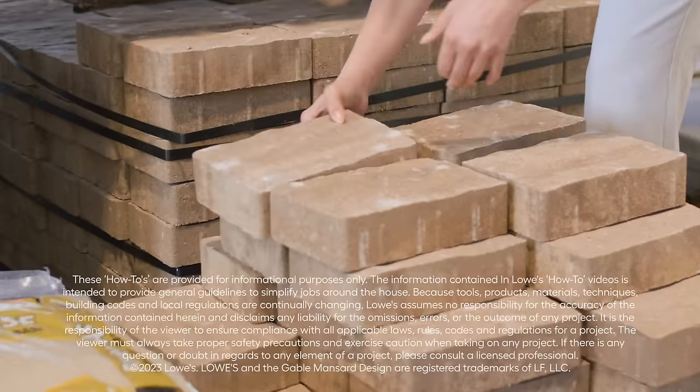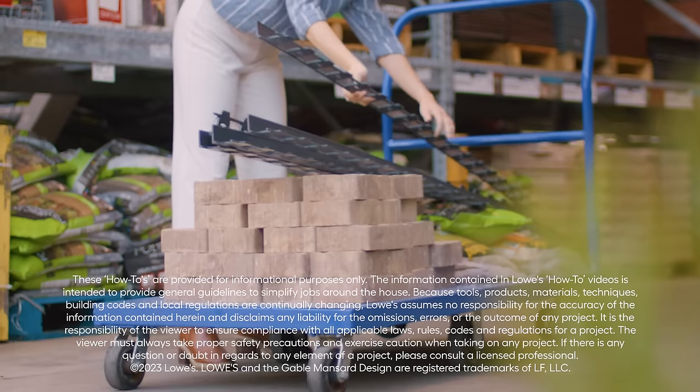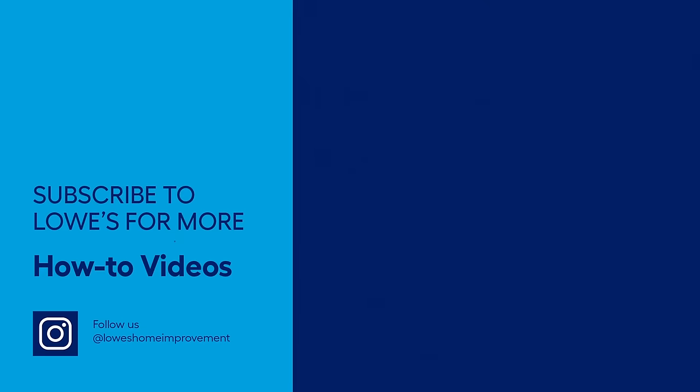This looks so much better than I could have ever imagined. It really does look great — you did an awesome job, Peter. Visit your local Lowe's or lowes.com for everything needed to make your paver patio a reality. For detailed step-by-step instructions on this project, check the link in the description. And for more great ideas, check out our other Spring Backyard videos.